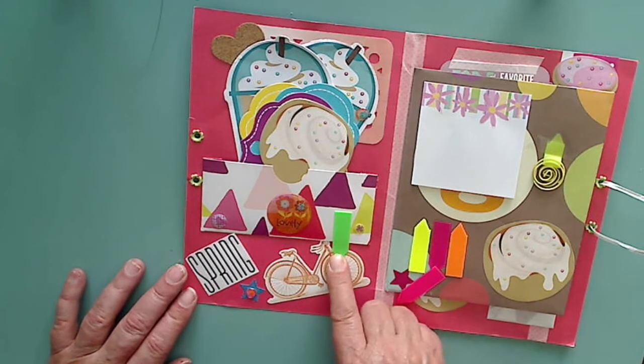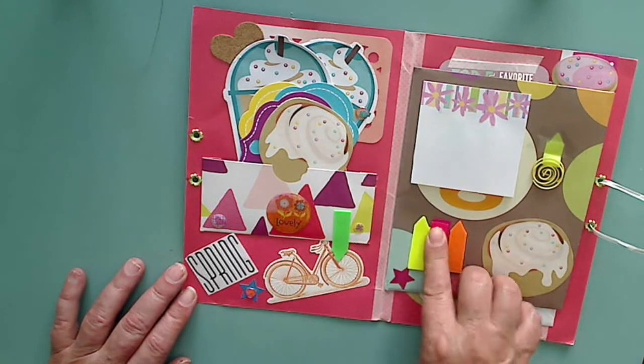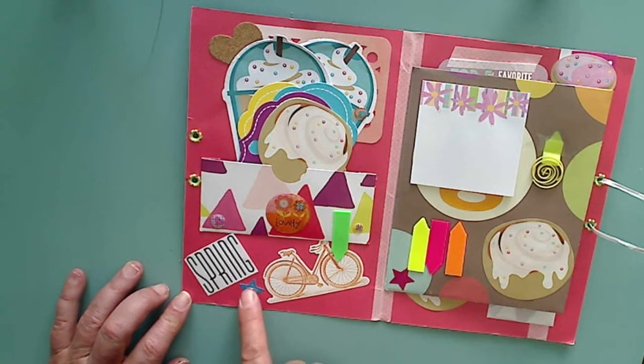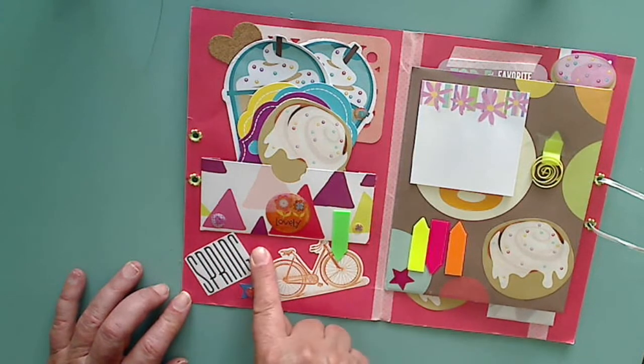Here's some more sticky notes here, and then there's some over here. I think this one might've come off — let's just pop that back. And then she has a bicycle cut-apart, some enamel dots, some little epoxy stickers, and the word 'spring.'